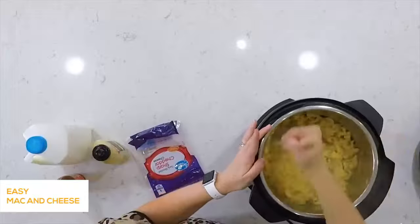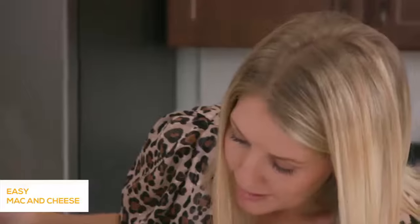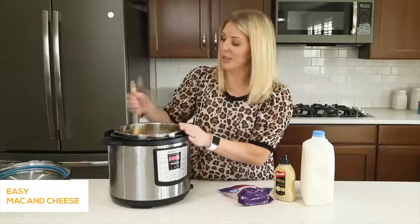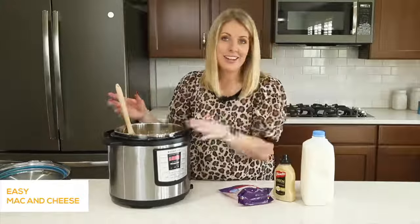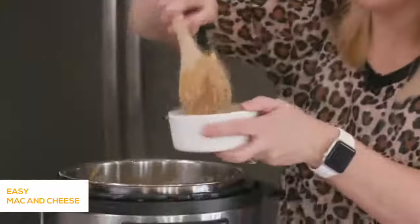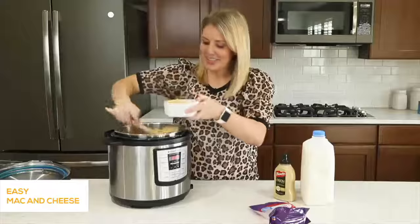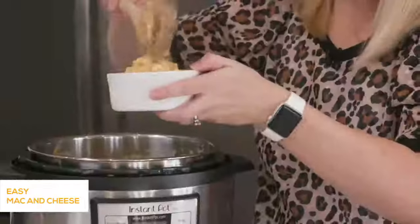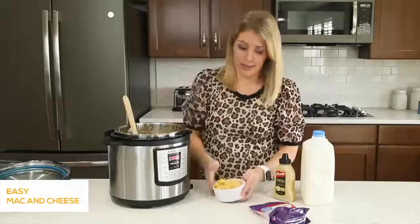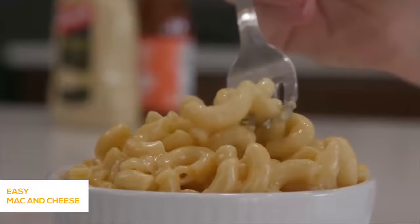Once your cheese is melted and everything is mixed together, push the cancel button — you don't want to keep sautéing or it will burn the bottom. You'll have nice hot mac and cheese ready to serve. If you want to make it earlier in the day, push cancel again — it's also the keep warm button — put the lid back on and let it sit for an hour or two until you're ready to eat.